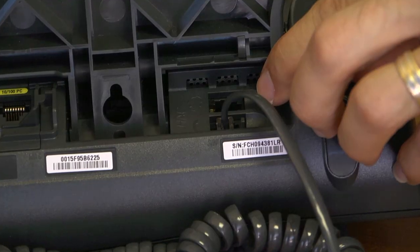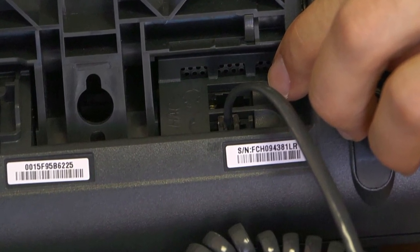Hi everyone, this is Brian from Headset Buddy. Today I'm going to show you how to connect your PC headset to your Cisco office phone using the Headset Buddy adapter.